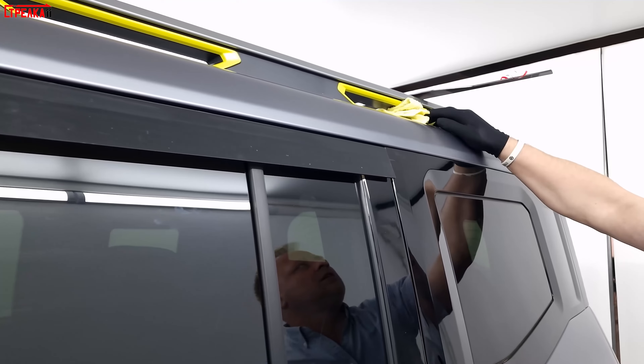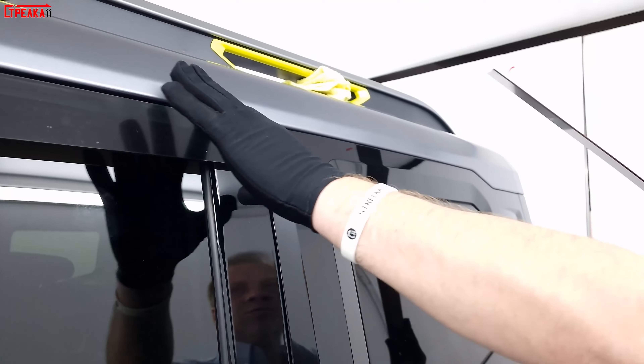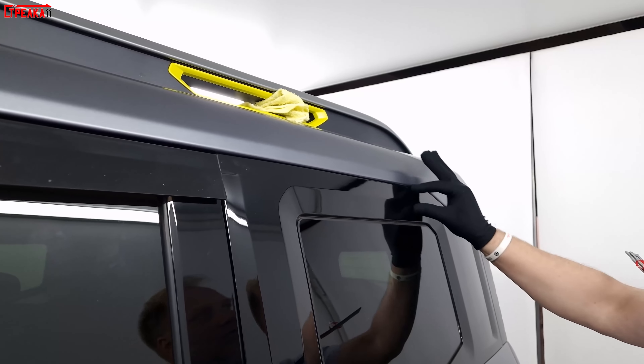We are making a protective stick using the deflector. We are holding the deflector in position to finish all the beauty of this car. It adds to the style of this car.